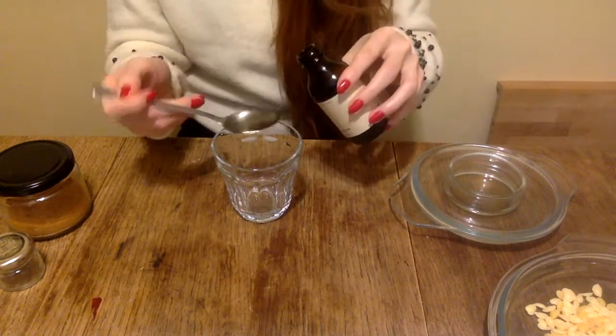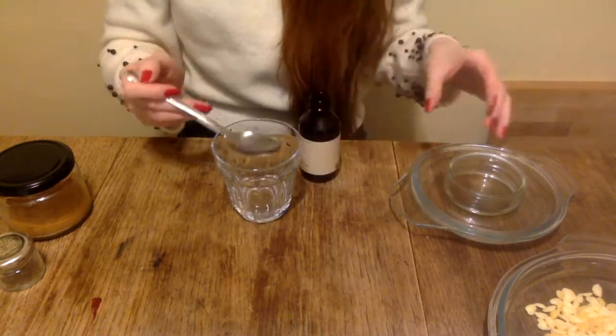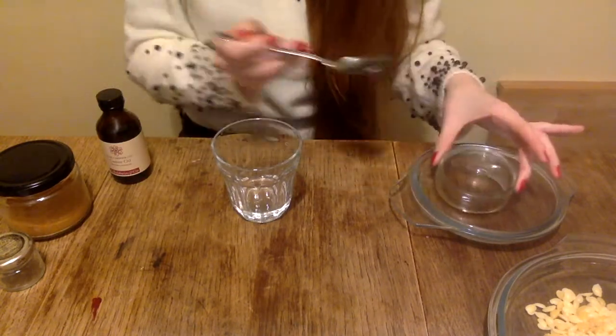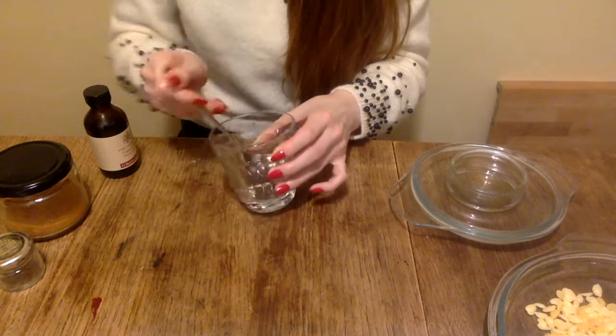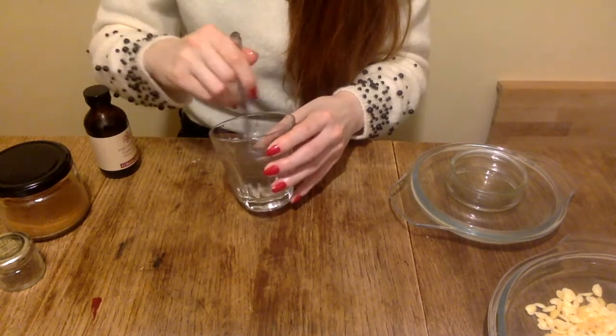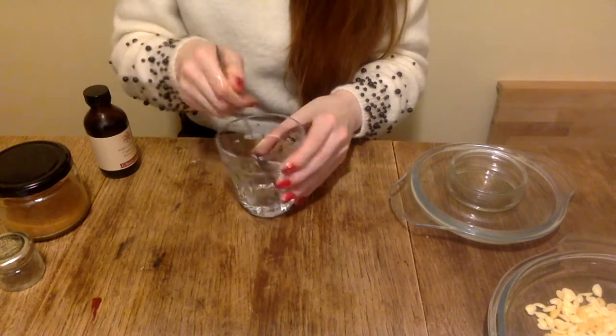I then mix the liquid components of our lip balm together. I use three tablespoons of castor oil and one tablespoon of cacao butter. You could also only use oil, however when using castor oil the finished product might get a bit too slimy, so I'd recommend in this recipe to use the cacao butter as well.